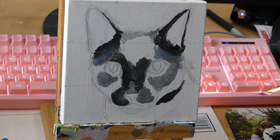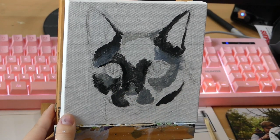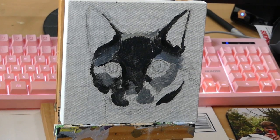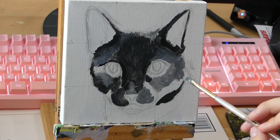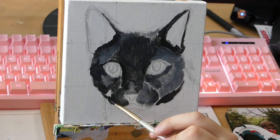I decided to use some blue. I moved the canvas because the angle I was recording at made it really hard to see the canvas while painting. Just filling in more blocks of color — I wanted to stay away from grays, so I went with more blue values because the background was going to be a light gray as requested by the customer.